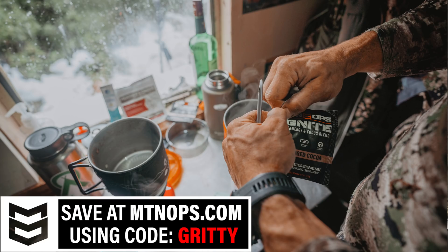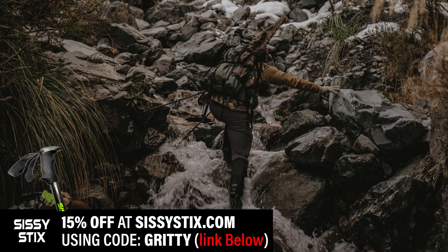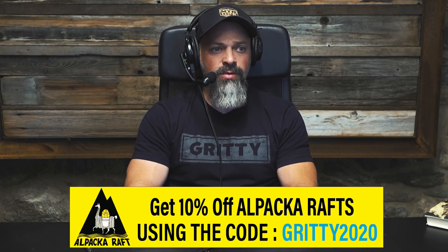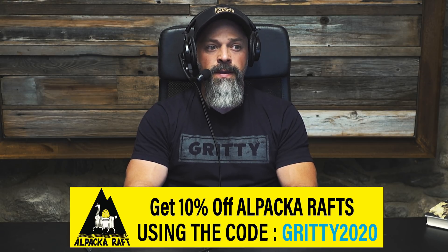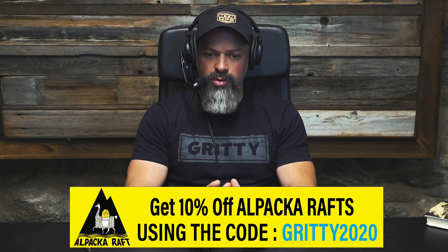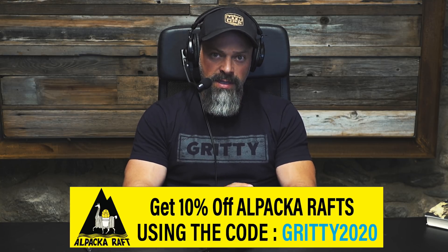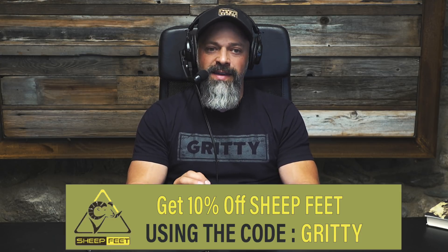Every time you purchase from those guys you get a pair of trekking poles. Get yourself some Ignite — that's really helpful to us. Also use the code GRITTY for a pack of RATS. If you're looking for a backcountry raft, check those guys out — it really does change the game out there. Also use the code GRITTY for Sheep Feet custom orthotic insoles.